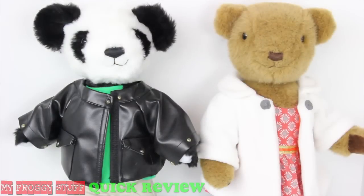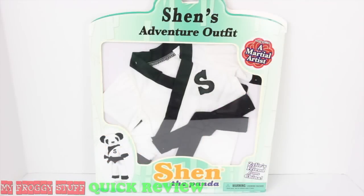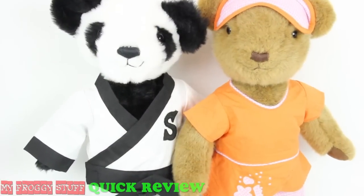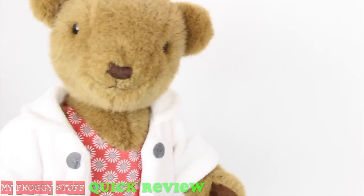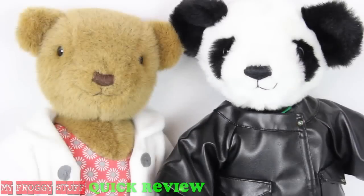Like Xylee, he stands 18 inches tall and can be found at Toys R Us and XyleeTheBear.com, along with some of their outfits, like Shin's martial arts uniform and Xylee's pajamas. The outfits are currently priced under $20 and are sized to fit most 18-inch dolls. So get ready to join the bear from New York, Xylee, and the panda from China, Shin, as they set out on another adventure.